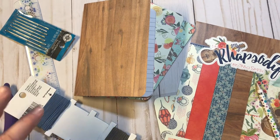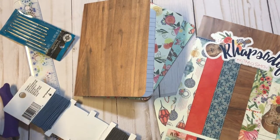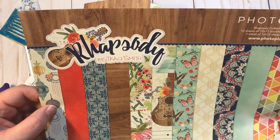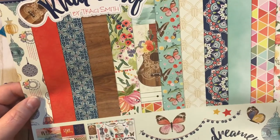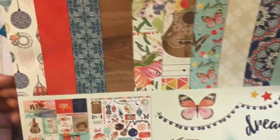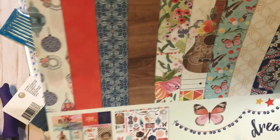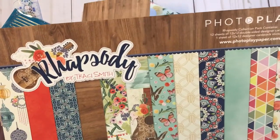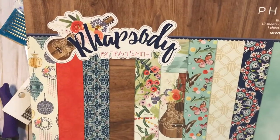I have some things already prepared and I plan on doing this in a series format, so there will be several videos to follow in the next day or two. What I'm going to start out with is this beautiful paper kit by Photo Play called 'Rap City' by Tracy Smith. It is absolutely gorgeous — I love the different sheets of paper. It comes with stickers and cut-aparts. I think I got it from Hobby Lobby.